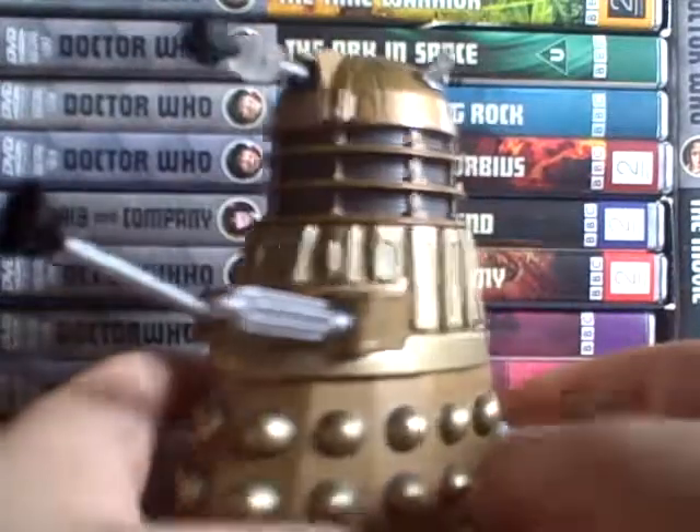Hello and welcome to another Doctor Who figure review. This isn't an ordinary Dalek — it is a metal Dalek.